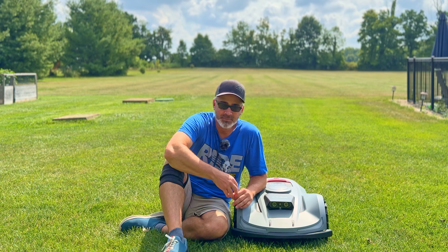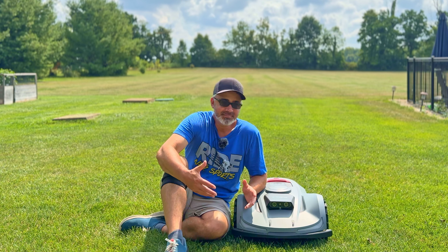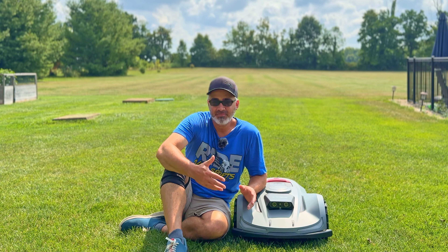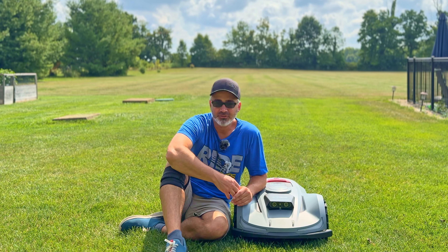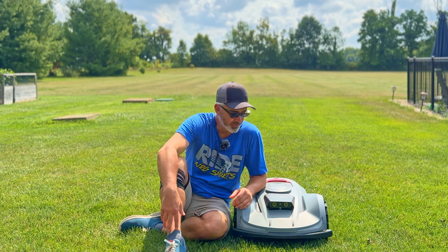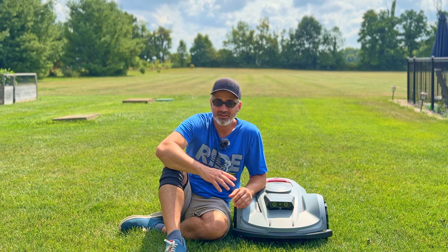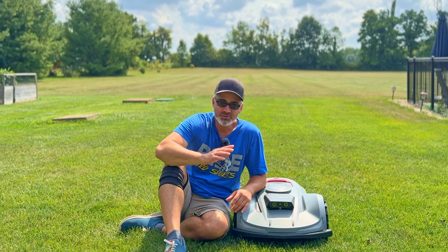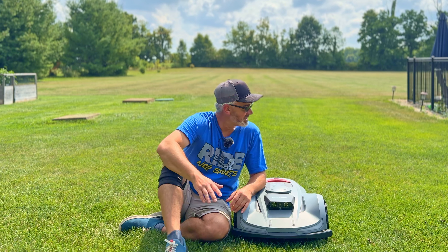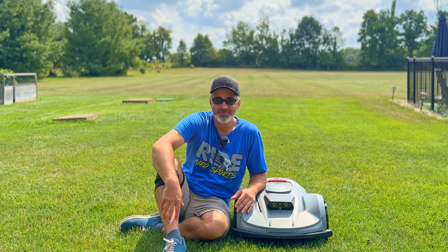I'd recommend mounting the satellite unit on your roof if this is going to be a permanent installation, to ensure a clear signal. We had a very stormy, heavily cloudy day and it couldn't get a signal and wouldn't run. For a big open field the ground placement may be fine, but roof mounting is safer. Overall I definitely recommend the Sunseeker — it's affordable, saves a lot of time, and the grass looks great.